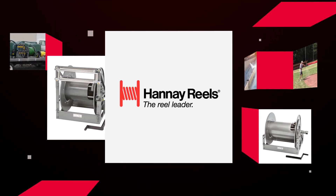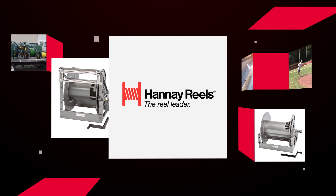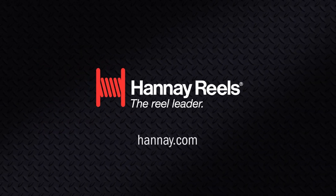HANE Reels takes pride in setting the standard for a variety of industries. Top performance and simple maintenance are front of mind behind every design. Visit HANE.com to find your reel solution.